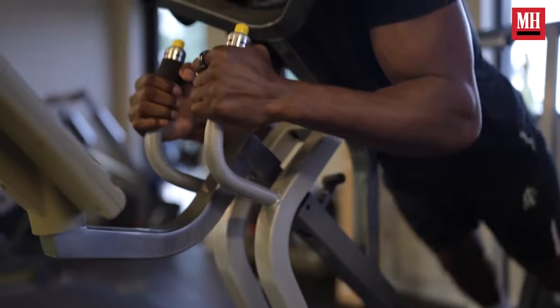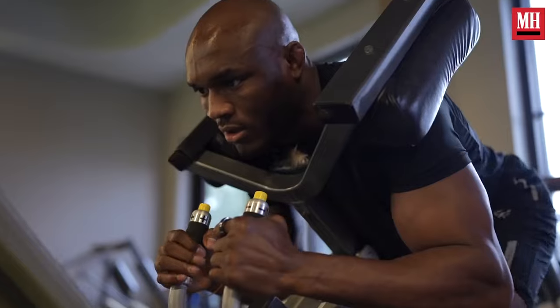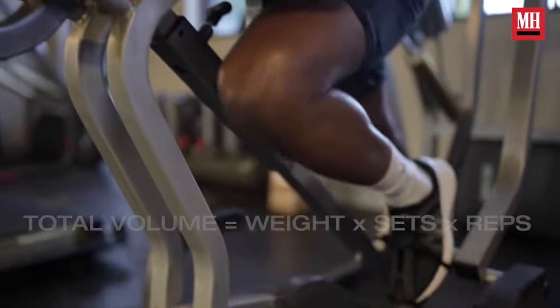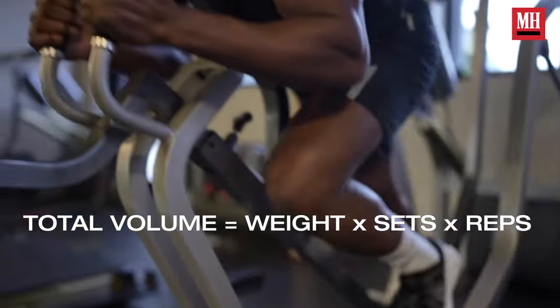So how do you track your maximum recoverable volume? There are two ways. There's a more meticulous way and an easier simple way if you don't want to spend a ton of time dialing this in. The meticulous way involves breaking down session by session exactly what you're doing. In a gym context, you can calculate total volume by using weight times sets times reps. You can have a total volume calculated, and the beauty of gym training is it's very easy to track.